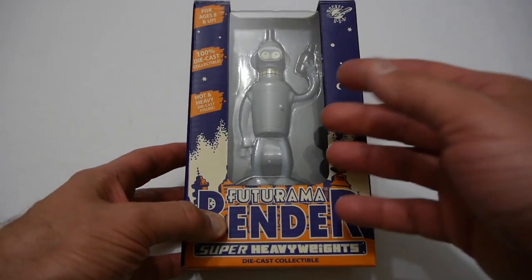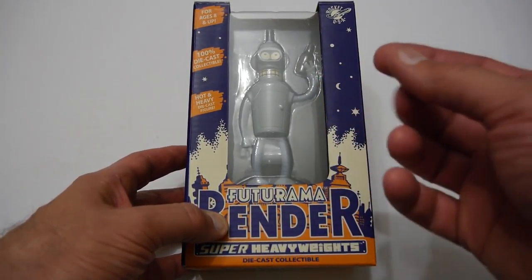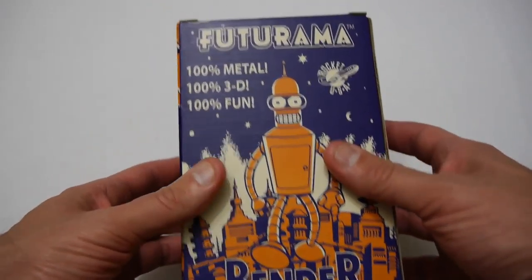Hello again YouTubers, I'm Justin and today on Dash and Run we're going to be doing another one of my quick unboxings. This is going to be of the Futurama figure Bender super heavyweight die cast metal. This was sent by a friend to me — I'm not a big fan of Futurama, but I thought well, let's do an unboxing.